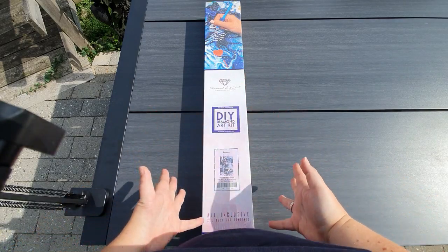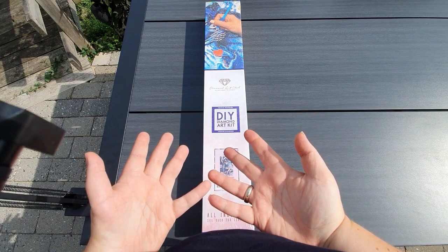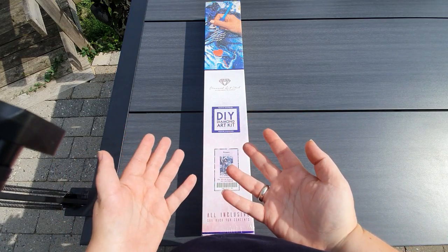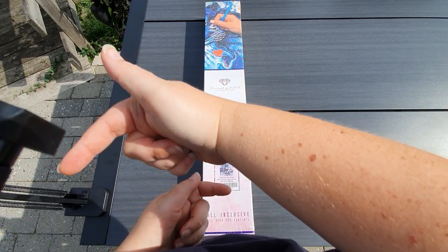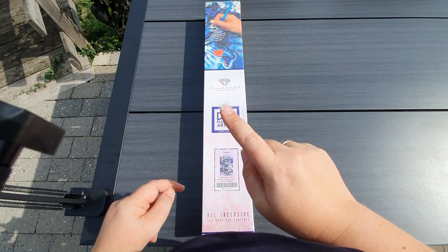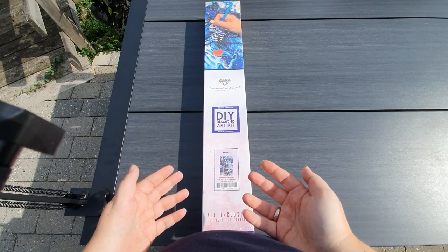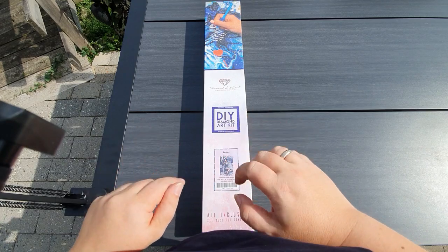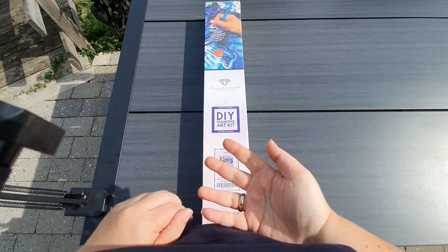Today is Friday, so we have an unboxing for you. But before we look into it, welcome if you're new. I'm really happy you are here, and I hope you consider subscribing. There is a subscribe button right down there. Next to it you find a bell. If you ding that and choose all, you'll be notified whenever I put up a new video. I do that roughly three times a week, and I have a live on Sundays.